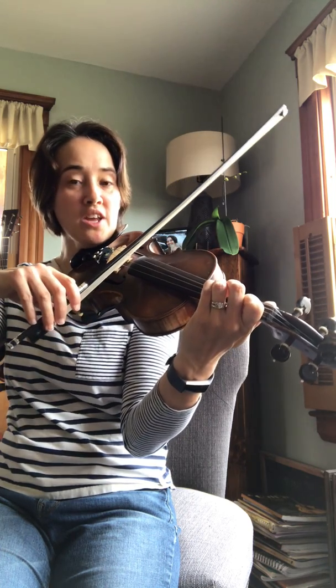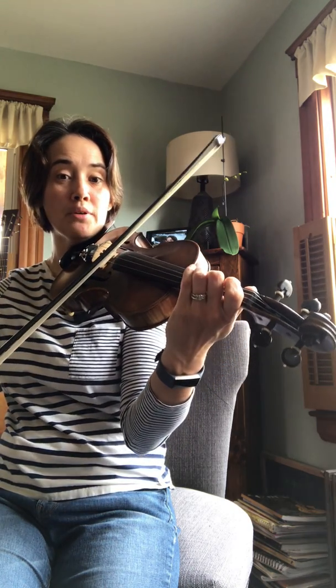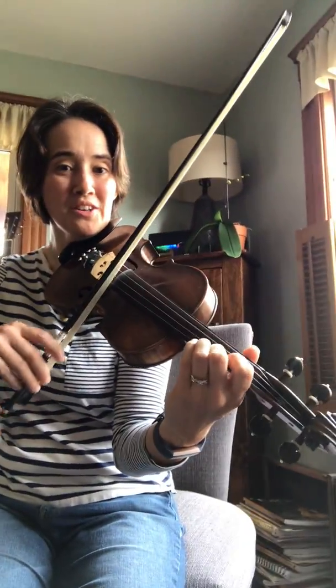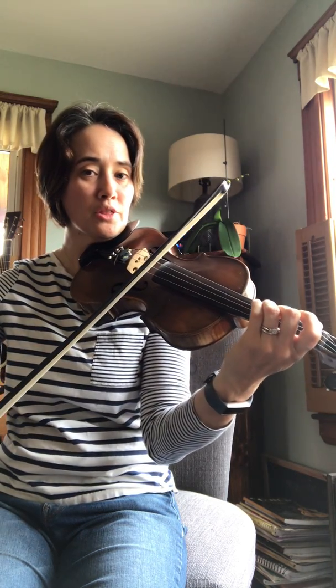Three on D. Open D. Open D. Three on A. One. Three on D. F sharp. E. A. Second low finger. One. Three on D. Open D. Three.